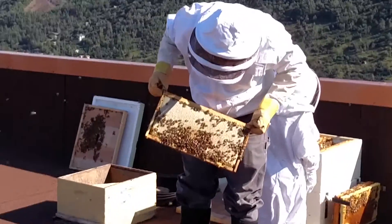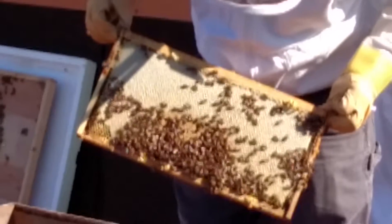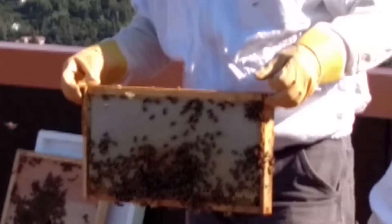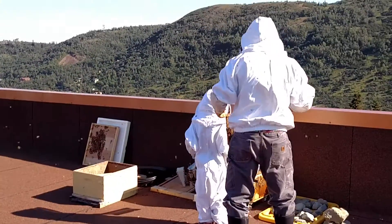And then we've got all-capped honey there. That looks really good. That's what you want to see. This frame is nice and heavy — it's like four times the weight of the other ones.